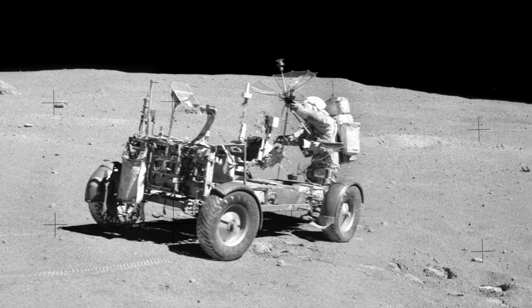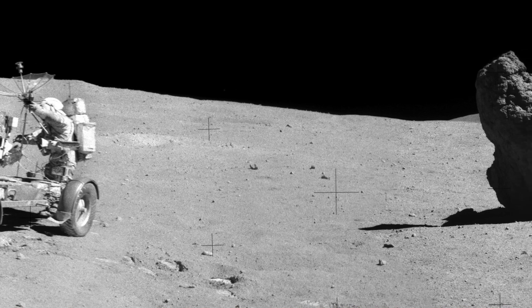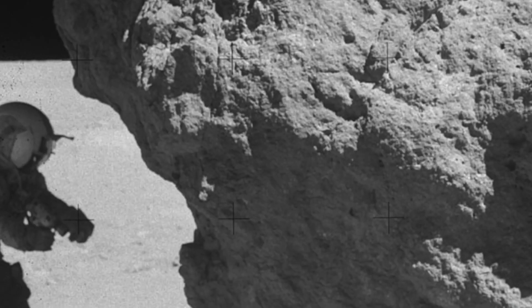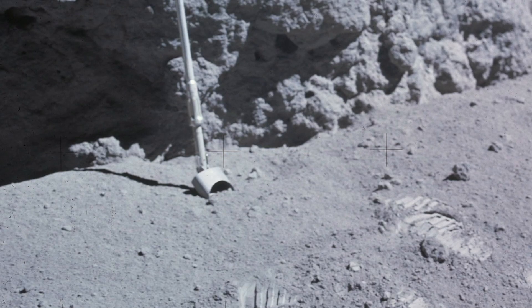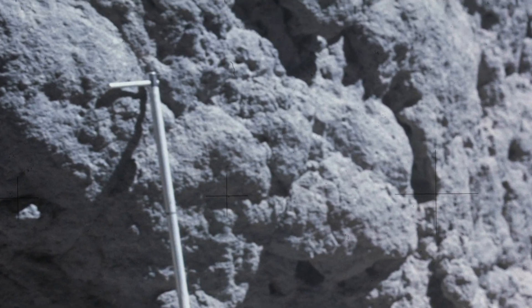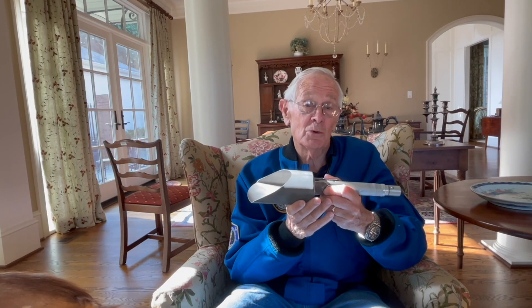We also used it to collect a sample called a permanently shadowed sample. We found a rock up on the moon, let's say three meters, and underneath it was a hollow place that looked like it had never seen the sunlight. So I reached in with the shovel to collect a little bit, and I just made a comment to John Young, my commander. I said, 'You do this in Texas, you get a rattlesnake. Up on the moon, you get a permanently shadowed sample.' And so we got that sample, and this was a very valuable tool for us.